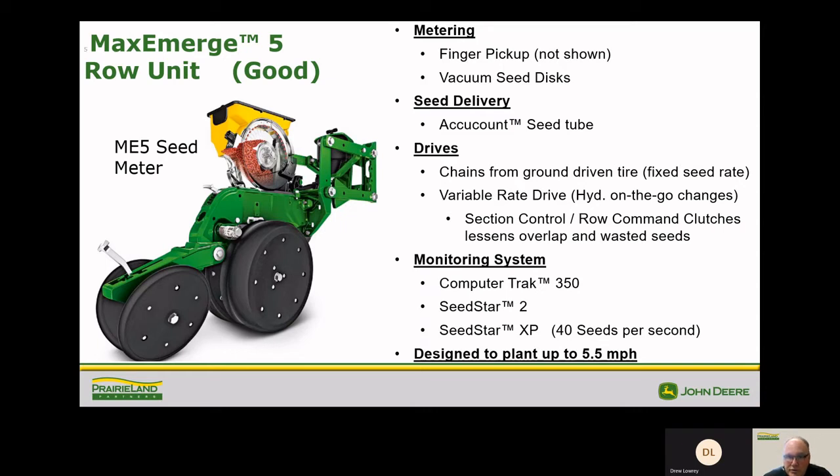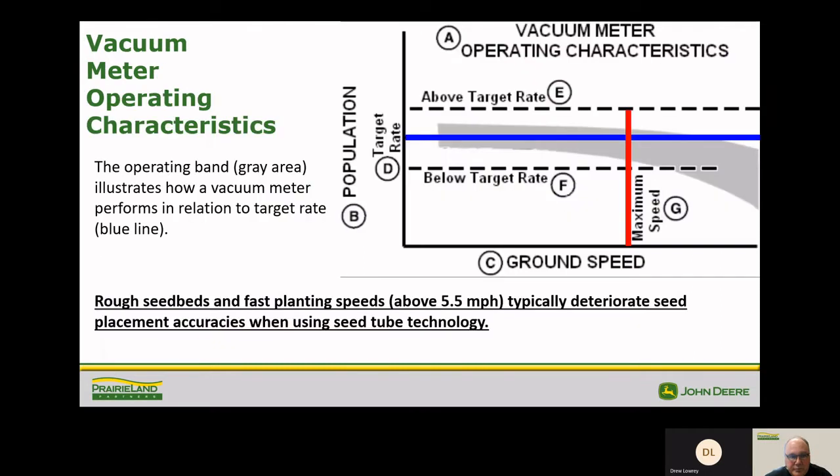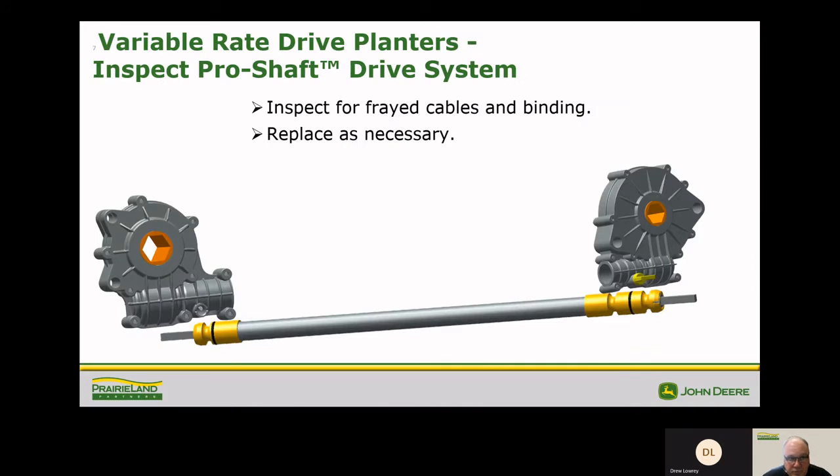The earlier planters had ground drive and chain drive. Today we have variable rate hydraulic drive and section control. One of the benefits to these newer meters is the singulation. One thing that's changed in the last few years is the pro shaft drive series — no more chains to lube, no more links that are binding up. These pro shaft drives are lubed for life and have been working very well for us.